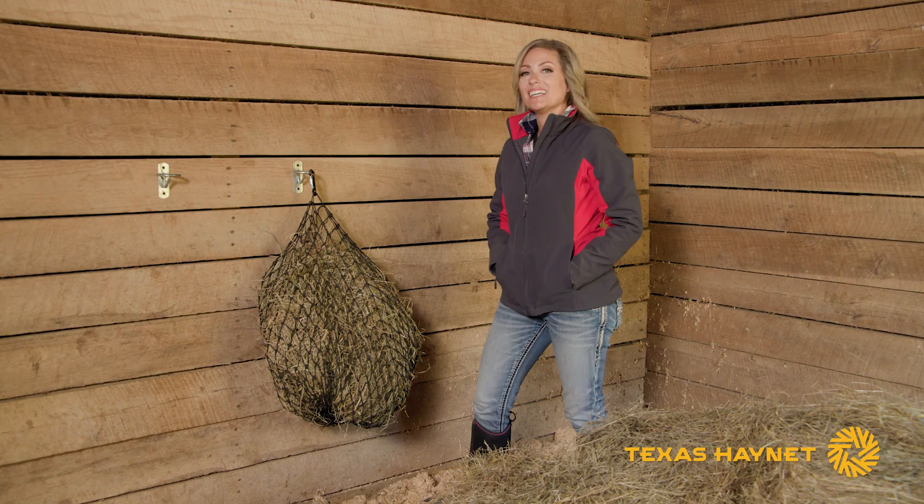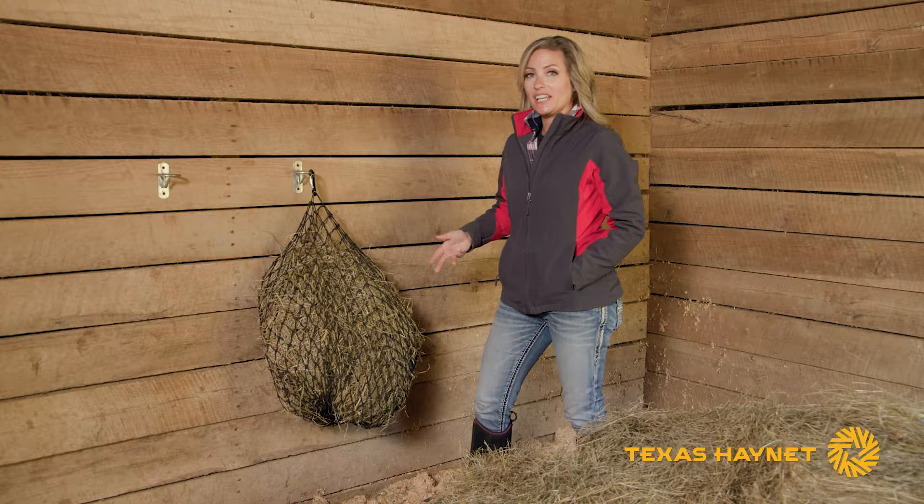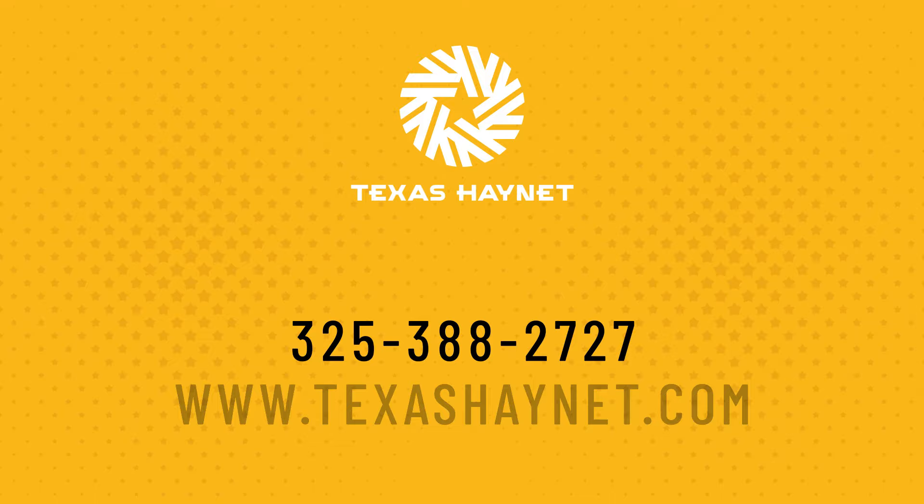If you have any questions about our small hay net or any of our other products, give us a call at 325-388-2727, or hop on our website at texashaynet.com and shoot us an email.